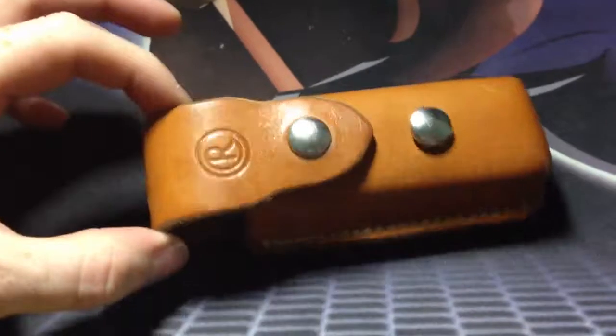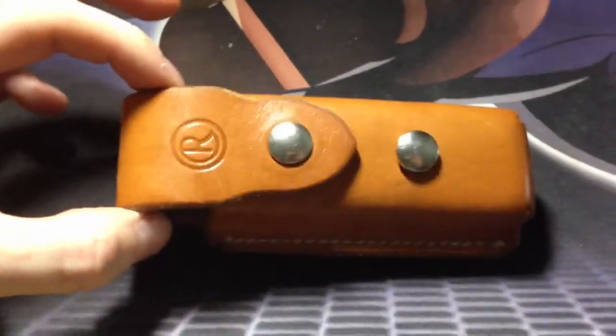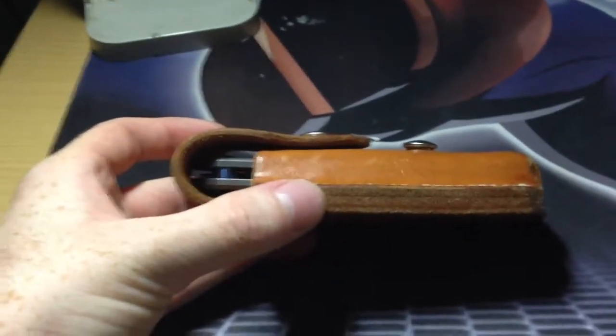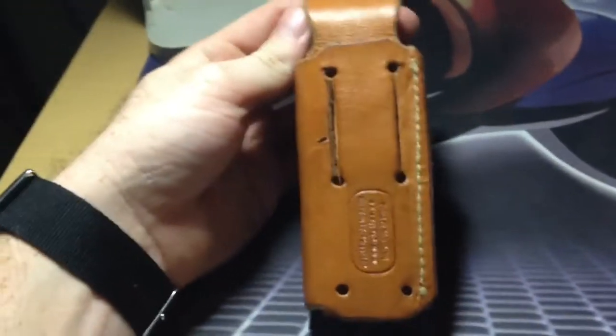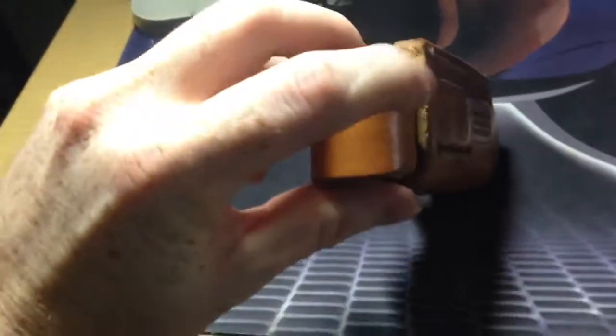I'm asking $30 for it and I'll be shipping it via USPS first-class mail. As you can see here there are two snaps, so it can hold the large Sebenza 21, classic, or Omnivore, or small. It can be carried vertically through here or horizontally.